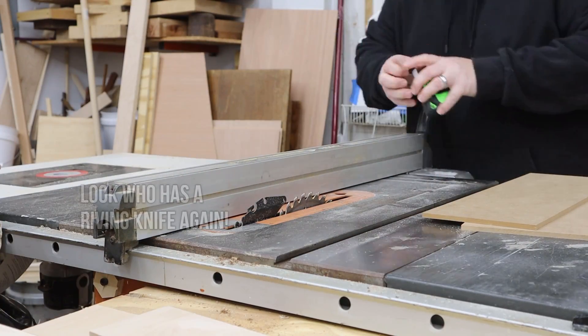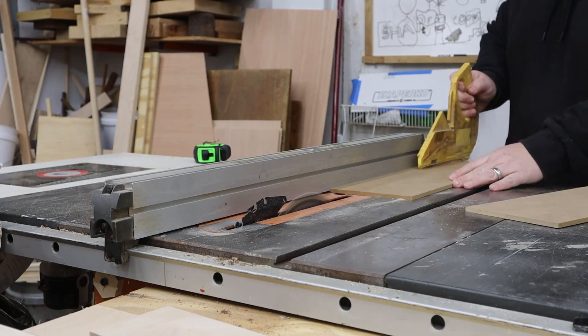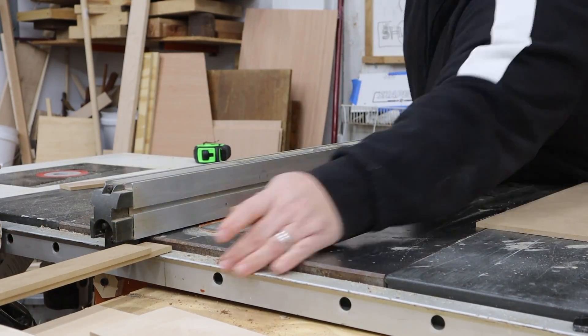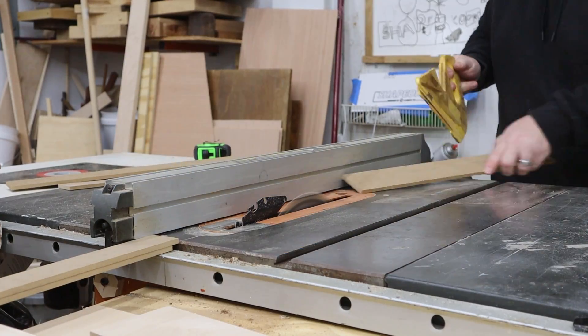For this fence build, I have found what I believe is the appropriate material for me, and that is scrap quarter-inch MDF pieces. These look like they're about six inches wide and about 16 inches long. I'm going to rip these down on the table saw to about an inch and a half wide and then get as many strips as I can to begin building a fence on my CNC tabletop. I have all my pieces cut on the table saw.